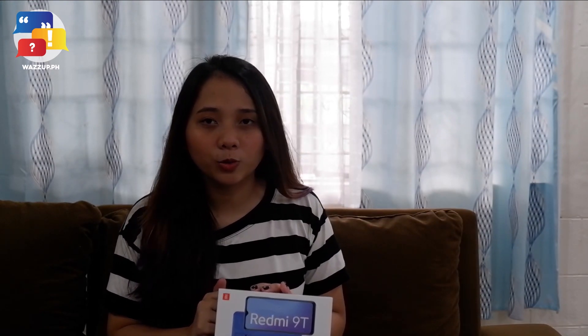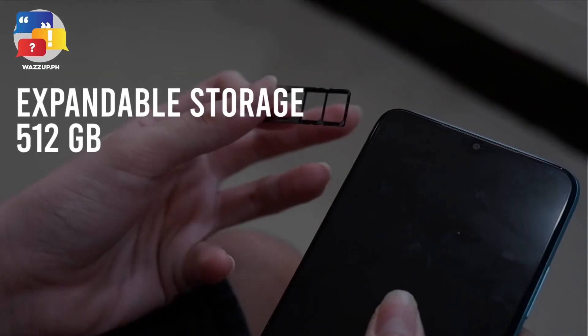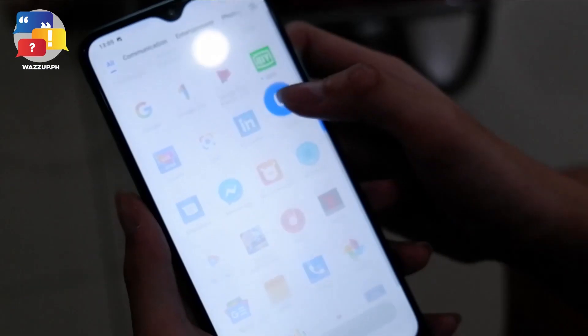One last feature, which is one of the best, is the expandable storage. We've all come to a point where we can't install any more apps because of full storage and have to delete apps, games, or photos. But Redmi 9T won't let you experience that, as it offers expandable storage up to 512GB, so users can keep their favorite games, apps, videos, and photos all in one device without worrying.